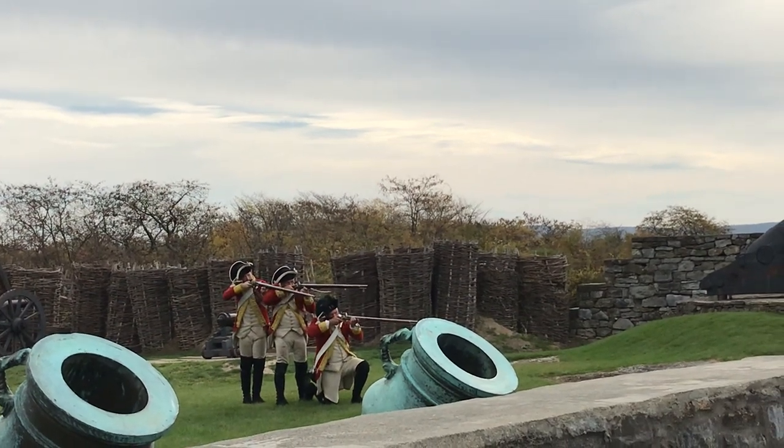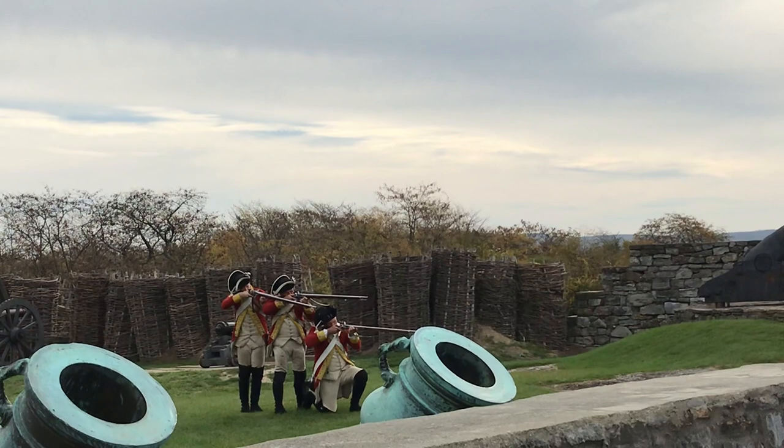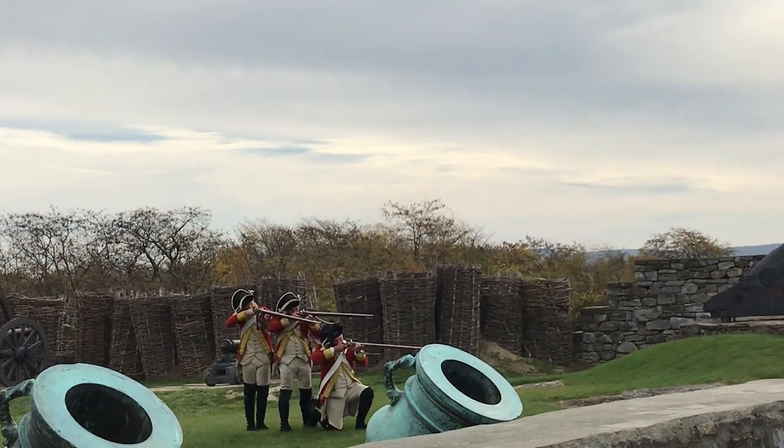They're going to point their weapons downrange, taking careful aim on their target. They're going to wait quietly and patiently for the command to: Present! Fire!